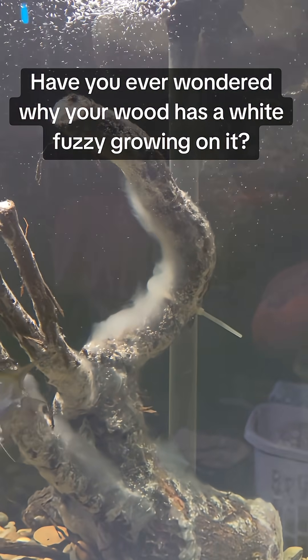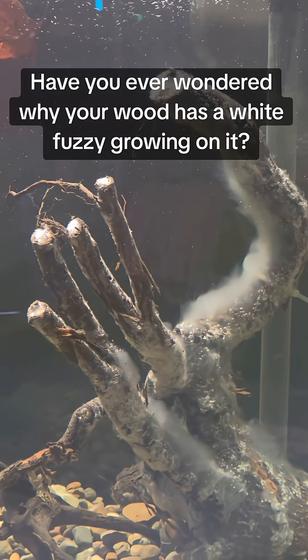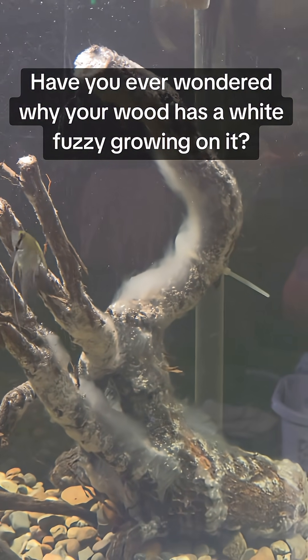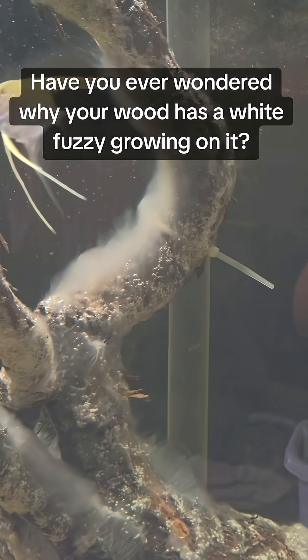Over time, usually a few weeks, it disappears on its own as the tank stabilizes. If it really bothers you, you can gently brush it off or do a light water change, but there's no need to remove the wood.